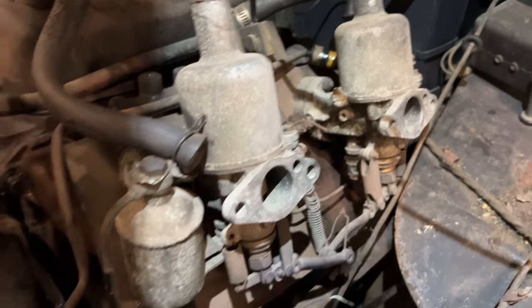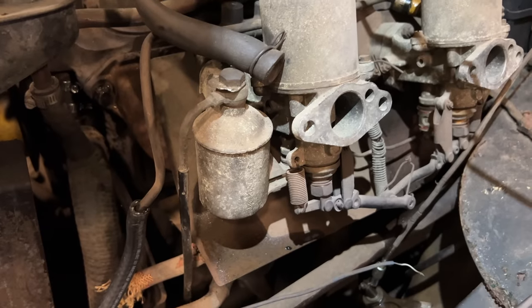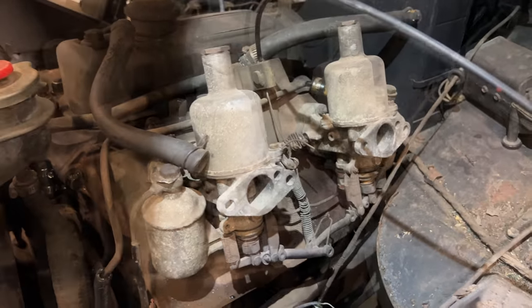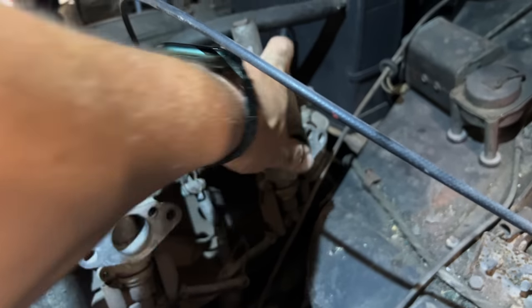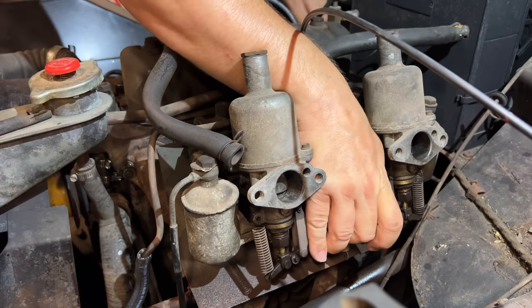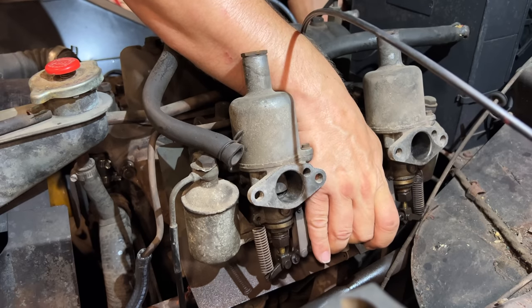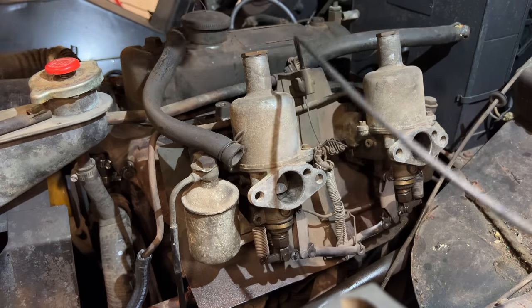Let's turn the fuel on. Okay, we got fuel leaking on the back carb. Let's turn the fuel off for a second — now it's leaking on the front, so we know the fuel bowls are filled up on both carbs. Pistons are free, they're not stuck. Let's see if it starts — I'm going to hold the choke up with this hand and work the starter with this one. Let's put a jump pack on it.